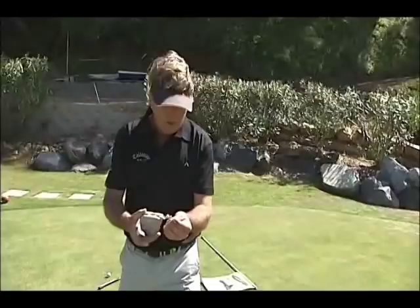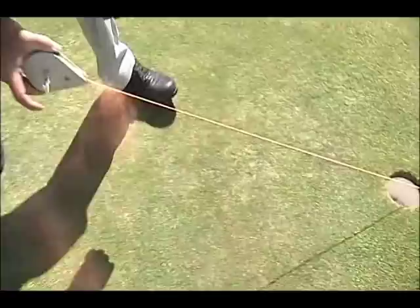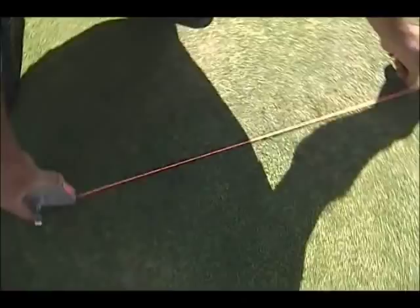Find yourself a flat piece of ground, stick a tee at the end of the line to secure it. Go to the back of the hole, push the tee into the ground and draw the line out like this. Probably about three feet, five feet — you can go back as much as you want — and then all we're going to do is bang, and there's our line.